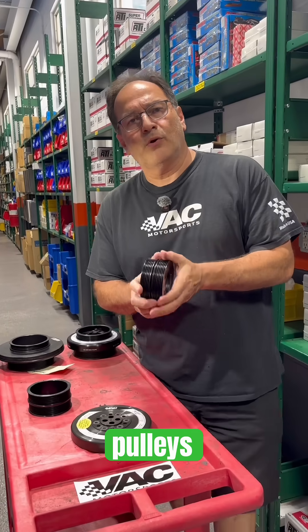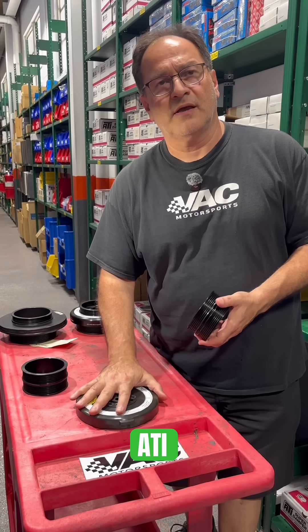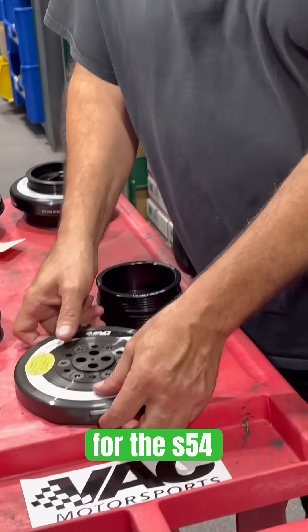In this session, we're going to talk about pulleys, crank pulleys, and ATI damper. This ATI damper is specifically for the S54.